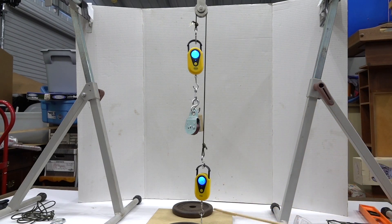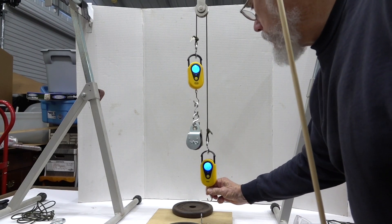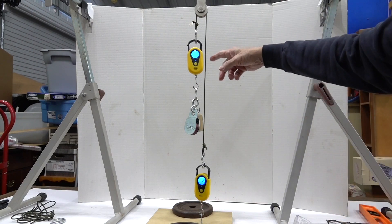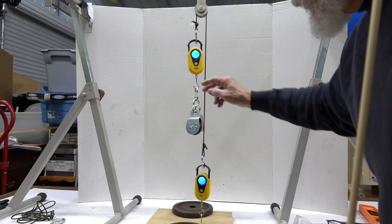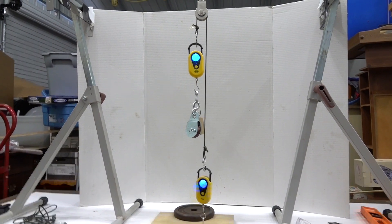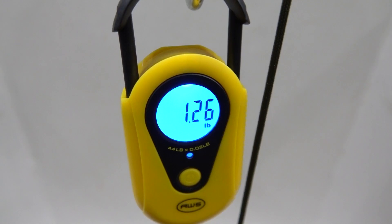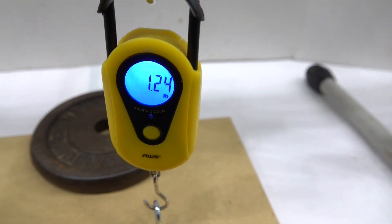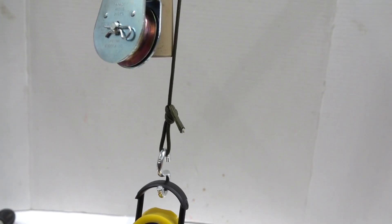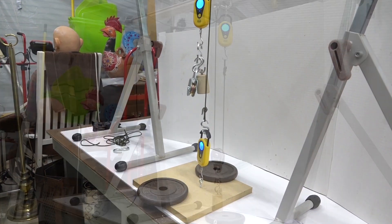I'm trying to attach this down here as vertically as I can. Basically the amount of force you have to pull down is pretty much equal to the weight or mass you're dealing with — and it's pretty close. Let's take a closer look: this scale is reading 1.26 pounds, and this one's reading 1.24 pounds. They're pretty close. Now we're going to rearrange this into a movable pulley arrangement and see the difference.